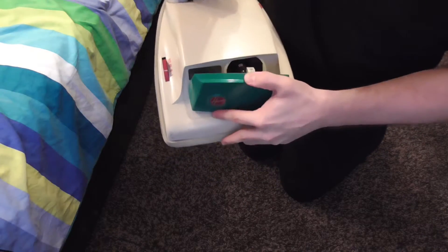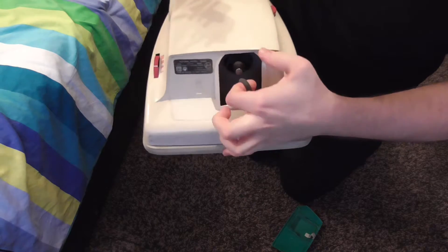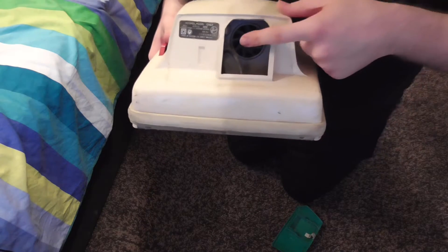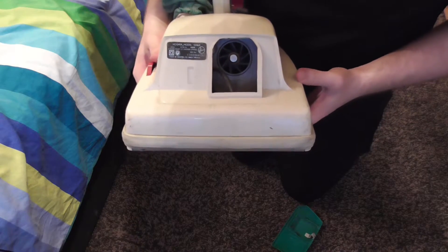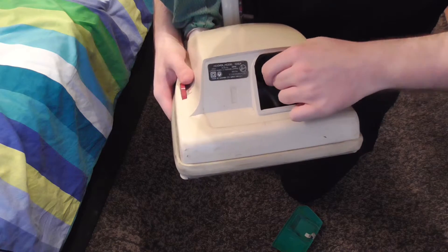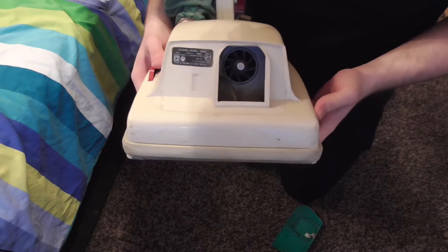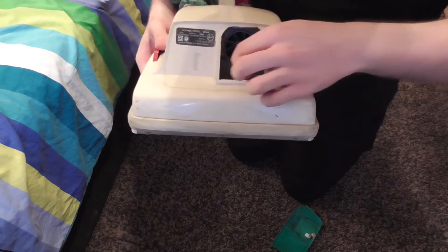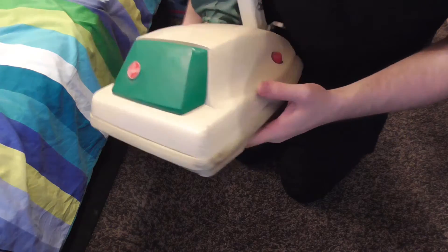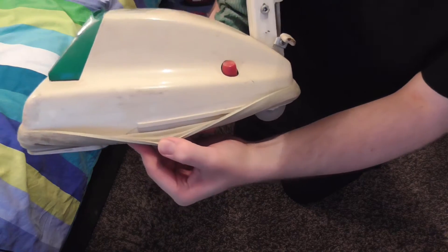Let's have a look inside. So there we have the belt, which of course is pretty stretched. That's why the machine doesn't have any suction - the seller said the motor was running slow and there was no suction, and it's because the motor shaft won't rotate. The motor is completely seized, so I imagine when she turned that on it just made a buzzing sound. So I won't turn this on because I don't want to damage it. I'll just leave the belt off for now and pop the cover back on. It's not too discoloured - there's a little bit of discolouration but it's pretty minimal.